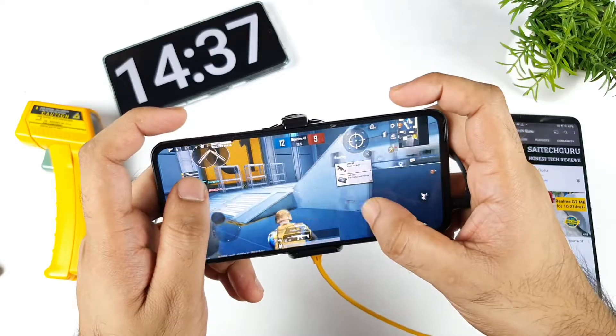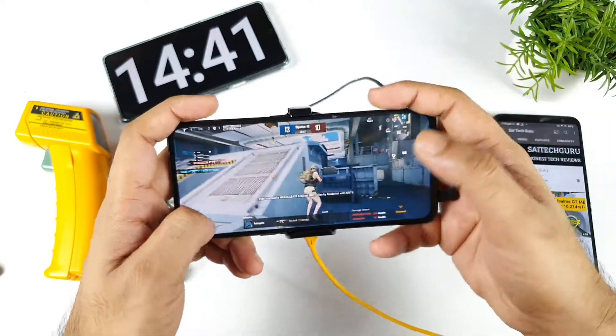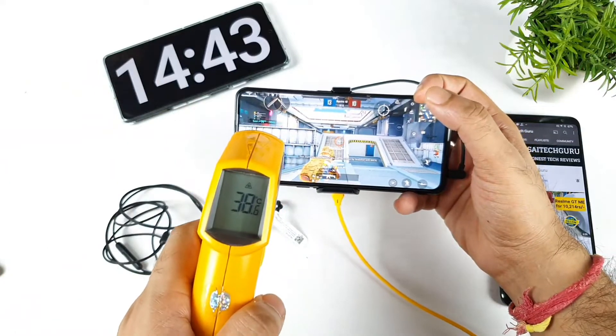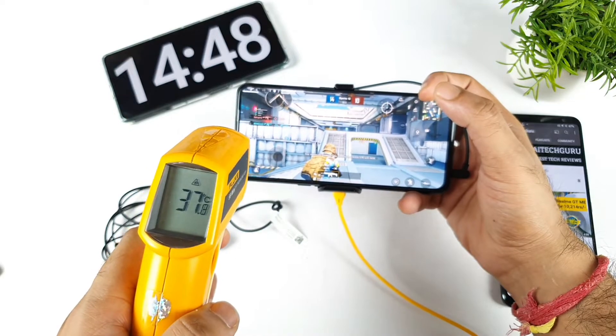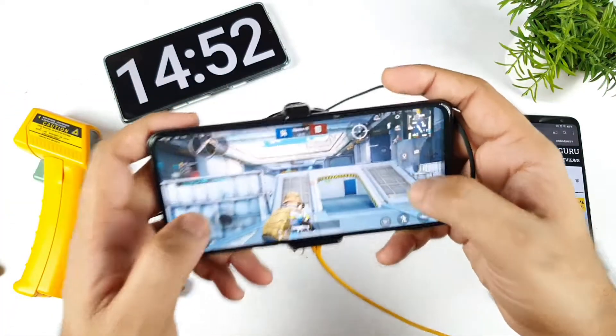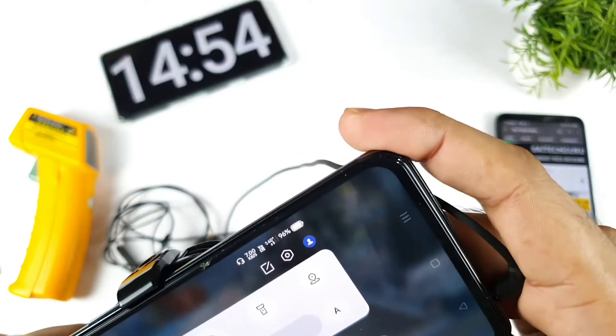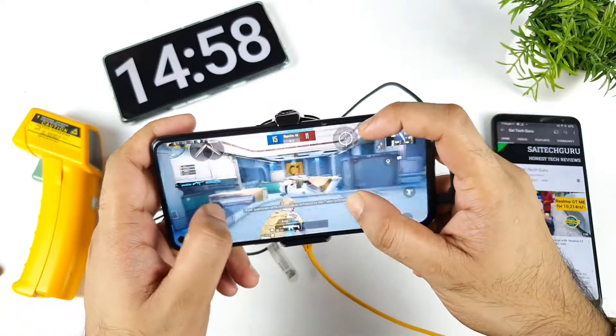Let me know in the comments below what device you want me to do this kind of similar testing on — I'll try to do it as soon as possible. Temperatures are at 38 Celsius only during this time of testing, and the battery has dropped to 96% using only the 4G data connection.